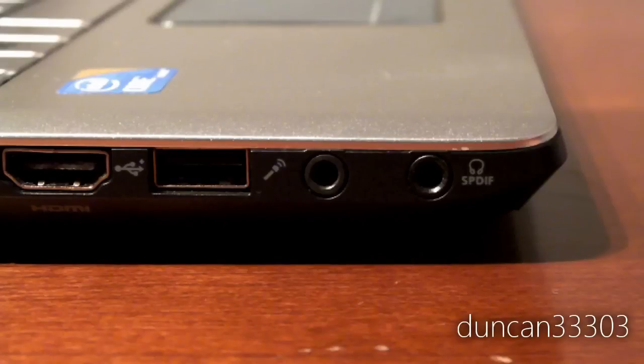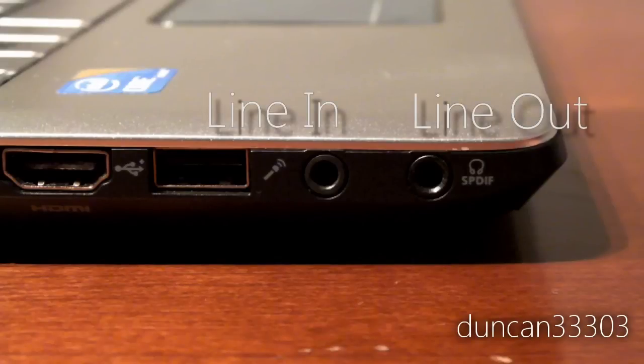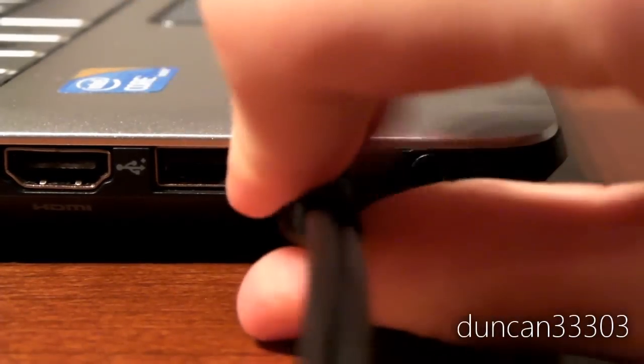As most of you know, there are two nearly identical ports on most computers: a line-in and a line-out. The line-out is where you plug your headphones or speakers in, and the line-in is where you can plug in an external microphone. Plug your headphones into the line-in port.